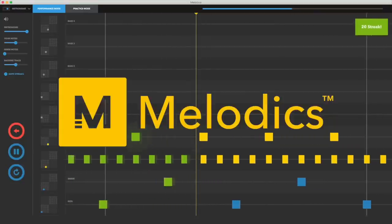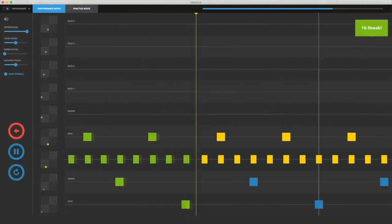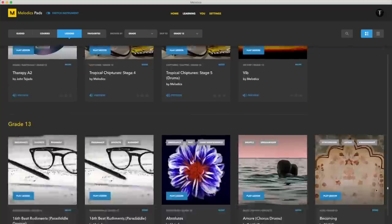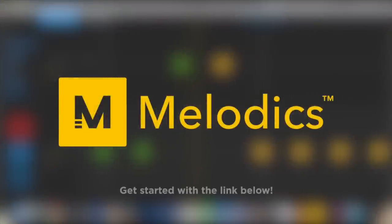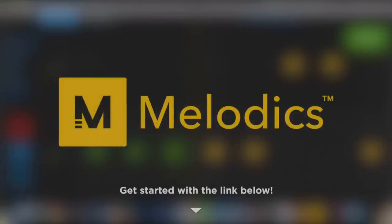Before we get into that, a quick word from our sponsor. Melodics is the go-to learning app to help you develop your coordination skills and rhythmic ability when playing Launchpad and other MIDI instruments. With over 400 lessons and fine-tuned guided learning sessions, you'll be playing like a pro in no time. Head to the link in the description below to find the free trial and my 20% off discount code.